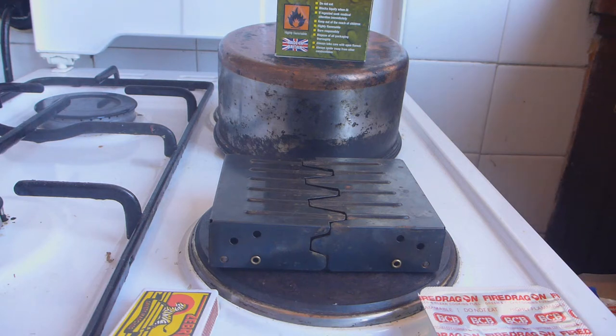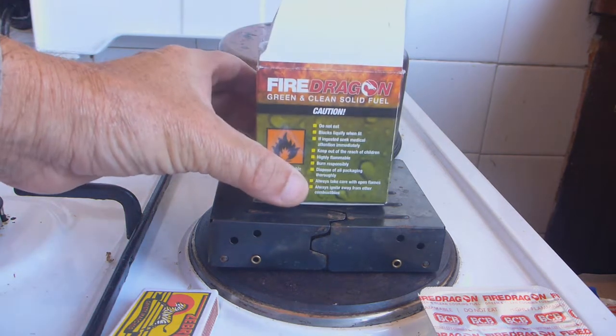G'day, Bush Camping Tools here. This is the very first video I believe which I'm going to show you guys which is not filmed in the field, as most of my 99.9% of my videos are. The reason is I want to do something a little bit more scientific here to check out a particular product, and this is the product here.